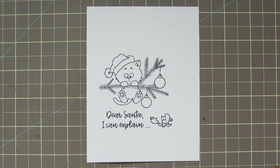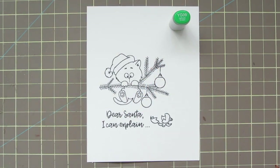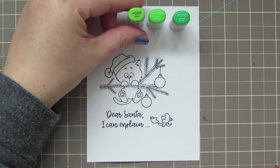I've stamped out the images I wanted to use on some Copic-friendly cardstock using Memento Tuxedo Black ink, because I wanted to color with my Copics today. The first colors I'm using are YG05, YG07, and YG09.